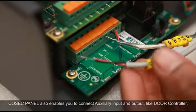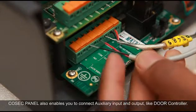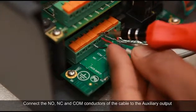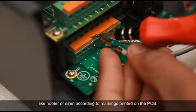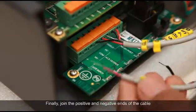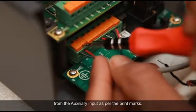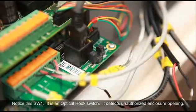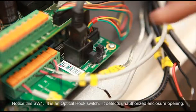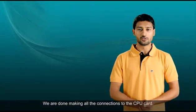Cosec Panel also enables you to connect auxiliary input and output like a door controller. Connect the NO, NC and COM conductors of the cable to the auxiliary output like hooter or siren according to markings printed on the PCB. Finally, join the positive and negative ends of the cable from the auxiliary input as per the print marks. Notice this SW1 — it is an optical hook switch that detects unauthorized enclosure openings. We are done making all the connections to the CPU card.